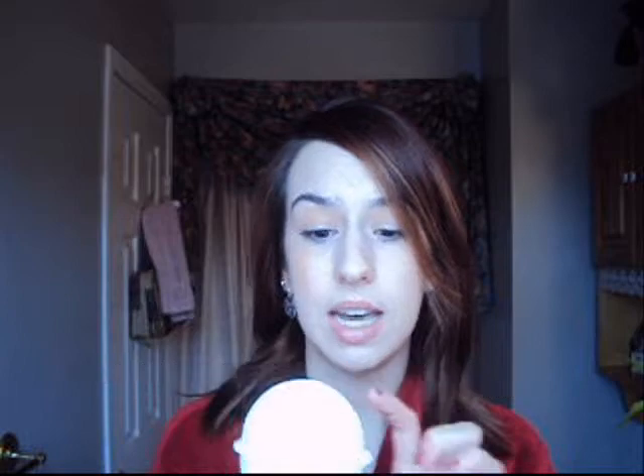What we're going to be using today is a bath bomb for starters and it's called Golden Slumbers. If you look really carefully, there's a little bit of a gold spray right there on top and it's full of lavender buds. There's little flowers in it and they will fill your tub and float around and it's really nice.